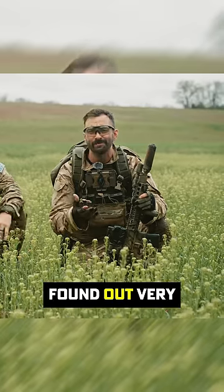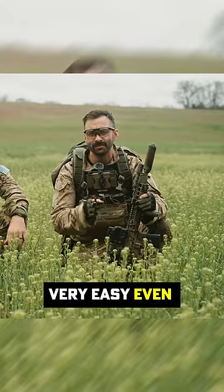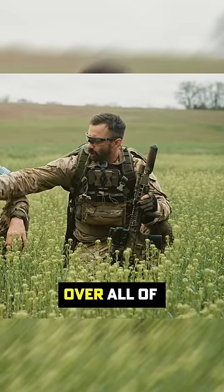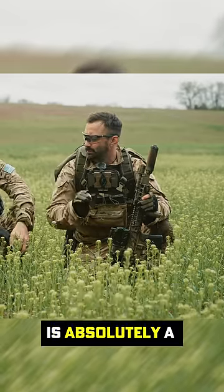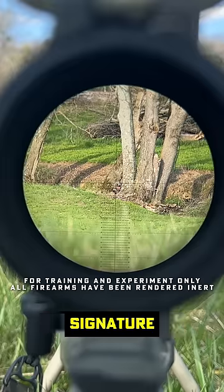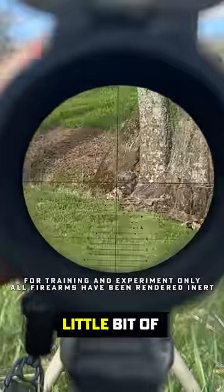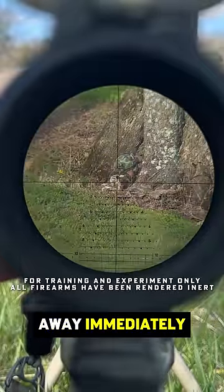Well, as we found out, very, very easy. Even on red dots, it actually kind of surprised me. So making sure that you have some kind of hex cap over all of your optics is absolutely a must if you're trying to reduce your signature, because even in broad daylight, with no light being shined on you, a little bit of sunlight gives you away immediately.